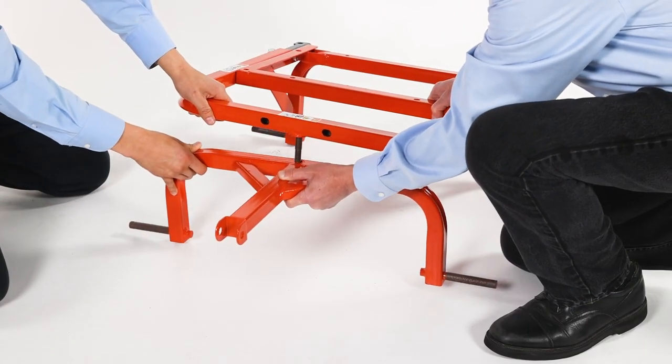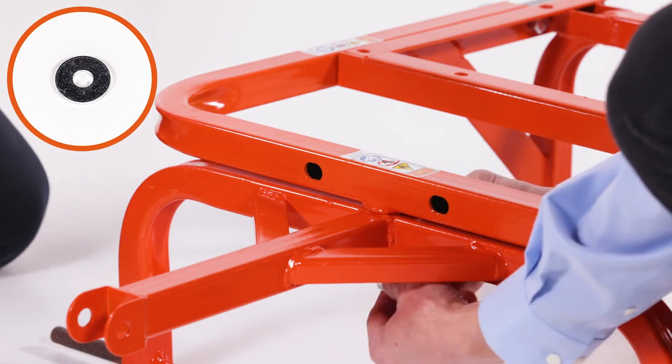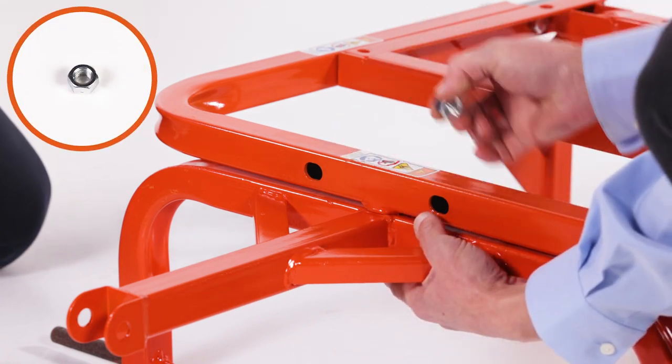Then align the front assembly, Part T. Loosely secure it with a 0.15-inch washer, Part P, and a 1.5-inch hex lock nut, Part M.